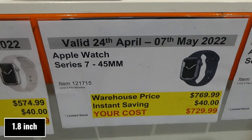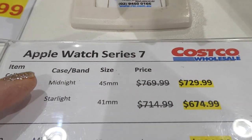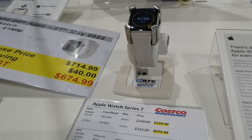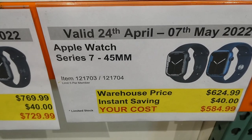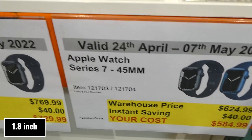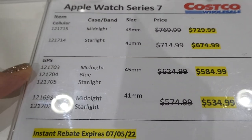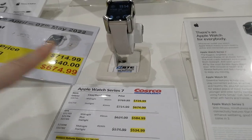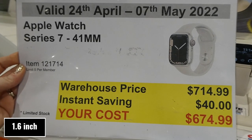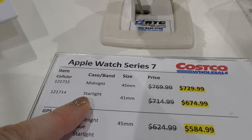The Apple Watch Series 7, 45 millimeter cellular is $40 off down to $730 in midnight — those are more geared toward men's sizes. There's also the Apple Watch Series 7, 45 millimeter GPS-only for $40 off down to $585. And the Apple Watch Series 7, 41 millimeter cellular in starlight is $40 off down to $675.